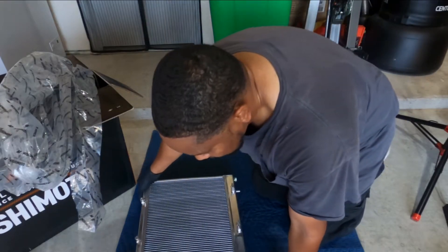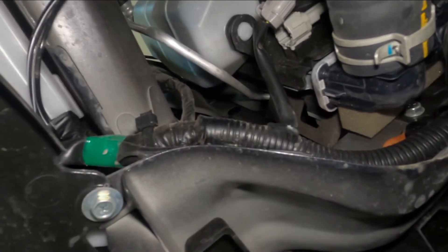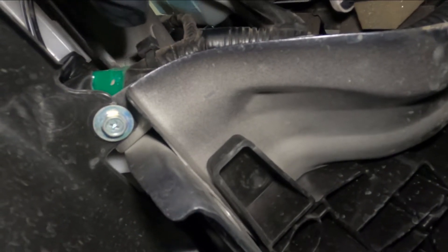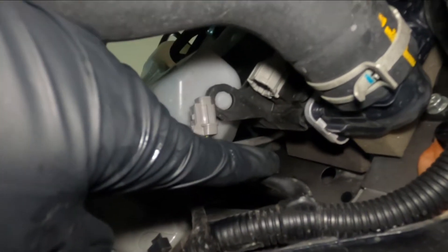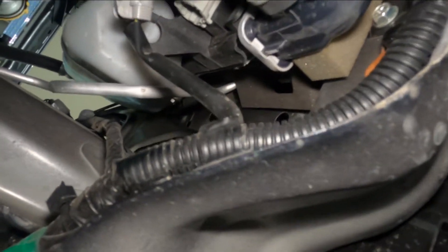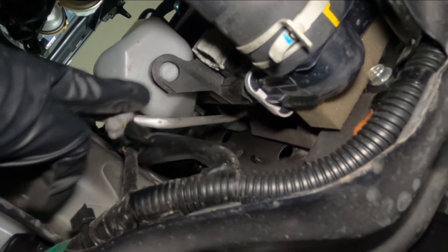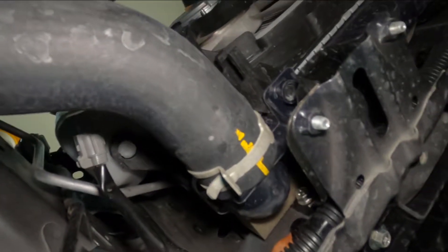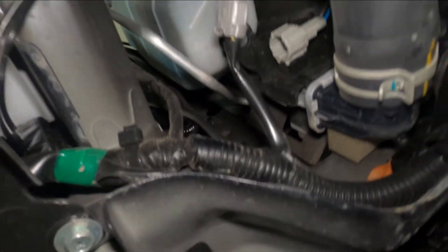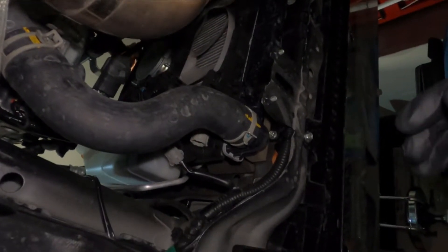Now we're back up underneath the car. Along with the other fan — there are two fans on here — the other fan's connector on the driver's side is right over here, just above where the lower radiator hose is. Pop that off. Now that we've pretty much drained the tank, the next thing is to pull this lower hose off. I'll bring the drip pan over and get it ready.